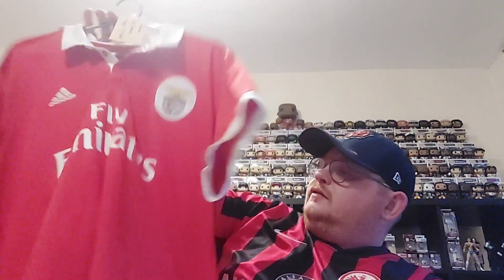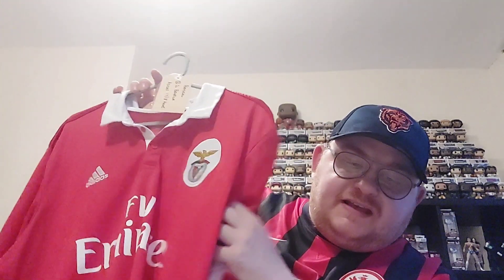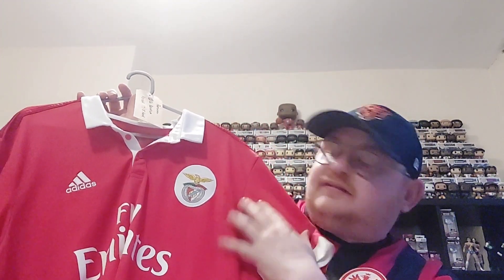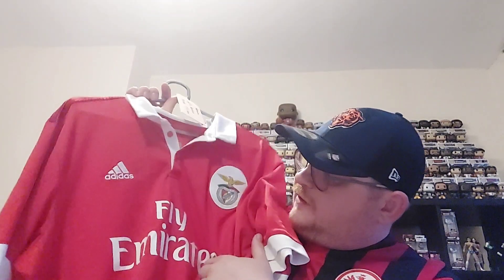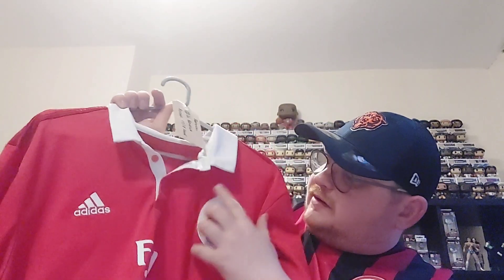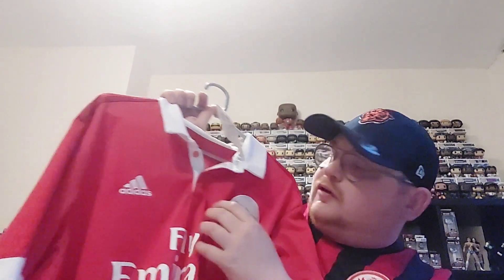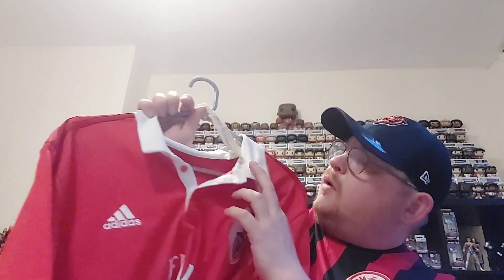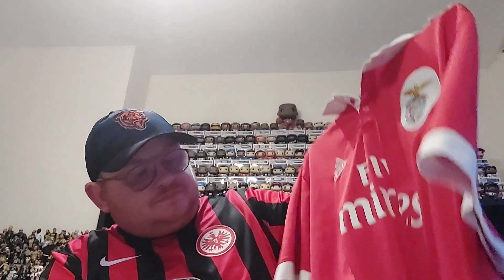Then on to Portugal. This is SL Benfica — the 2017/18 home shirt. You've got the Fly Emirates sponsor, the Benfica crest enclosing a white circle, and the Adidas crest. There's a lovely white classic collar, with Adidas stripes down the shoulders in a darker red — they're there but less visible.